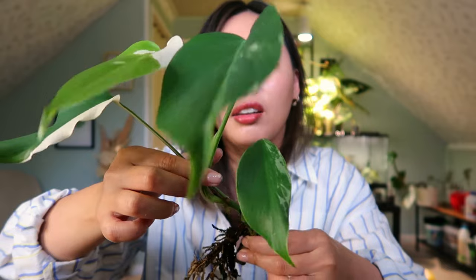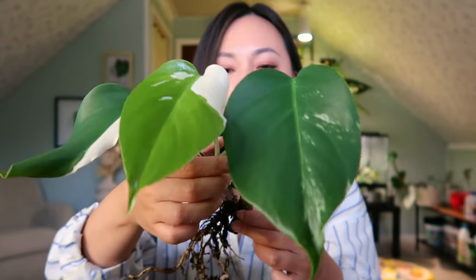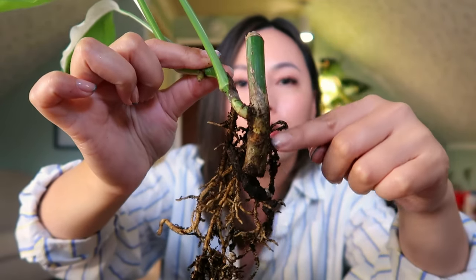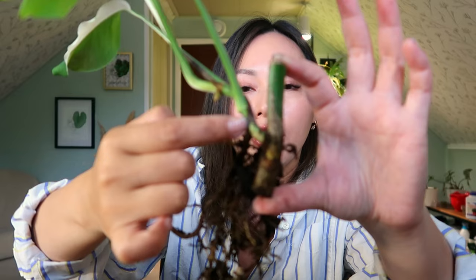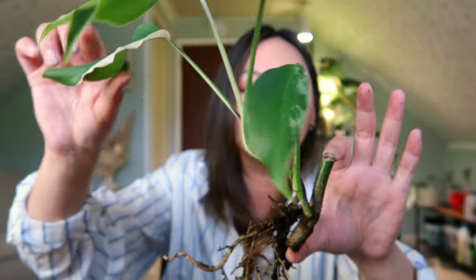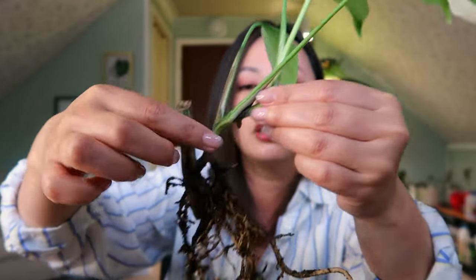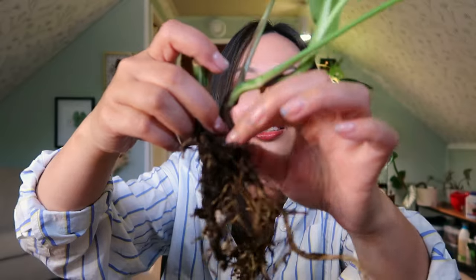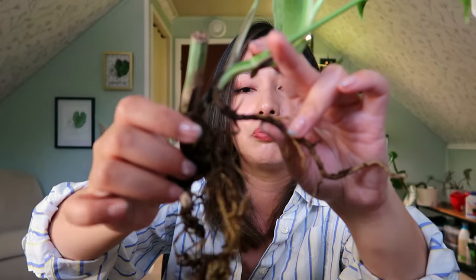I really like the variegation on this. It doesn't look like much — it's very minimal, but it just has like a pop. I feel like I'm just justifying why I'm still in love with this plant. So this was from the original mother plant that I had cut off — the node came from here and it produced this first leaf, and then I got this one and so forth. It also had an aerial root right over here.